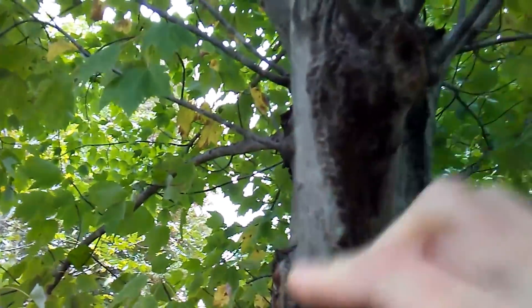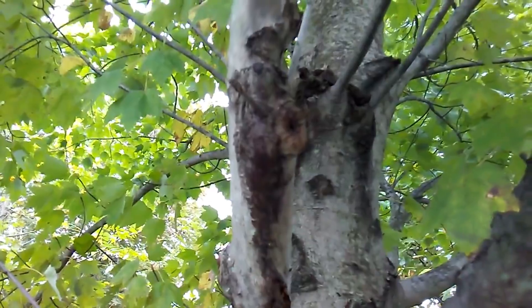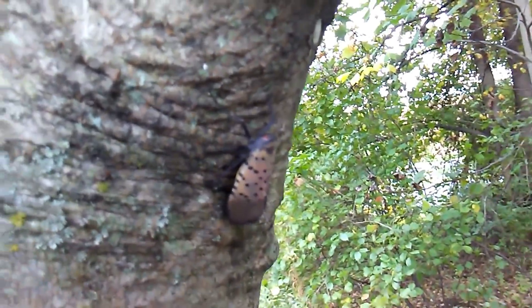It's always on the underside of the branches I've seen. And this is a maple tree. See an adult right there — like I was saying, they'll be dead within a few weeks.